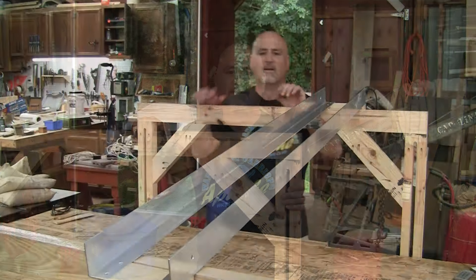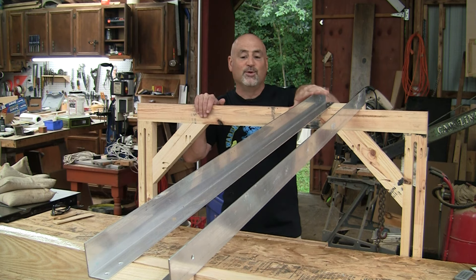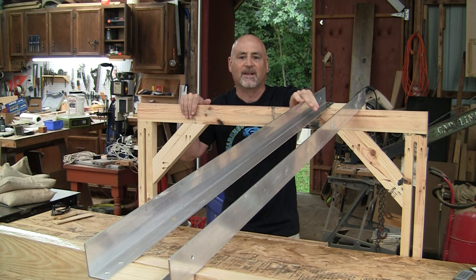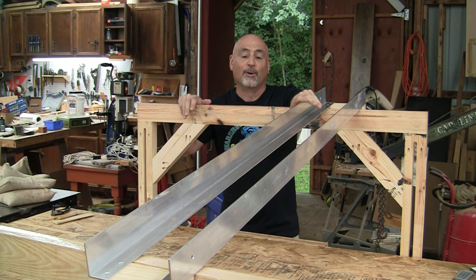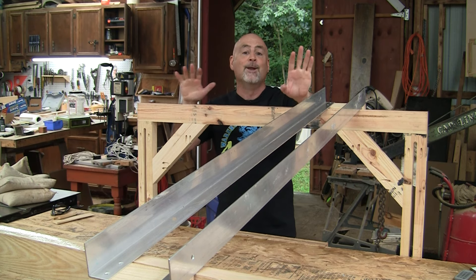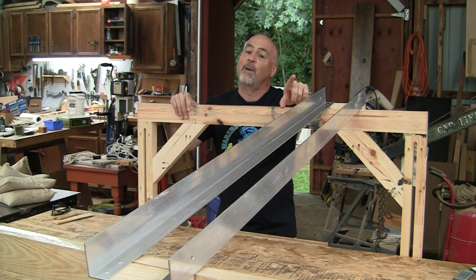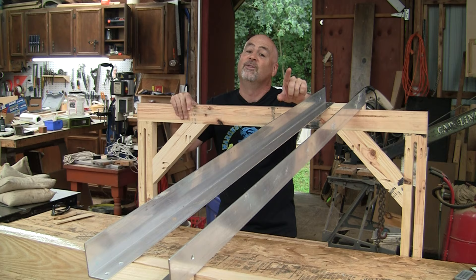A while back I found these beautiful aluminum angles at the scrap yard when I was dropping off my soda cans, so I bought them for literally pennies on the dollar. I had no idea what I was going to use them for but I knew I would find something down the road. All my fellow pack rats — if you know, you know.